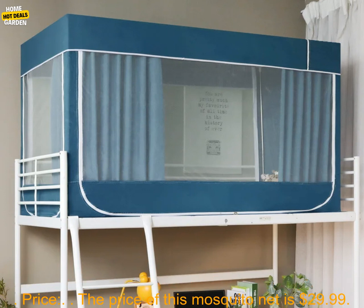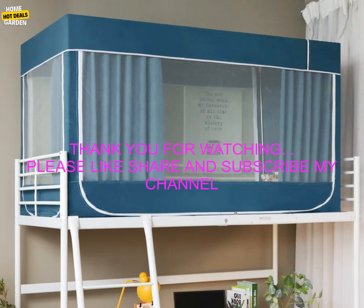Where to buy: You can buy this mosquito net on amazon.com. Price: The price of this mosquito net is $29.99.